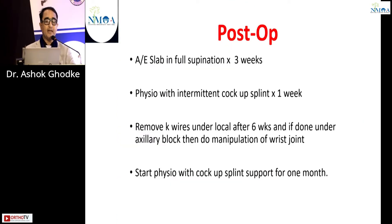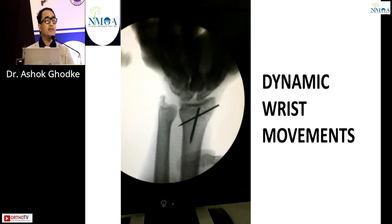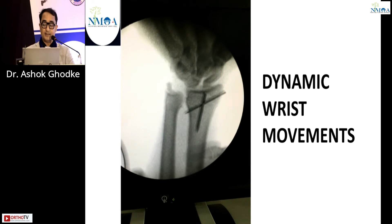Post-operatively, we give an above-elbow slab in full supination for three weeks, followed by physiotherapy with an intermittent cock-up splint for a further week. Removal of the K-wire under local anesthesia is done at six weeks. If done under axillary block, we perform good manipulation of the wrist joint again; physio is started with a cock-up splint for one more month. The dynamic movements show the fracture is inherently stable.